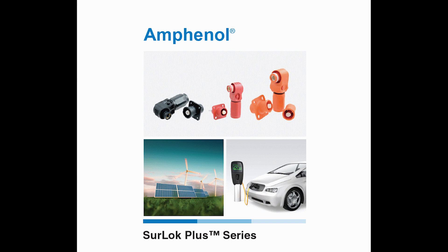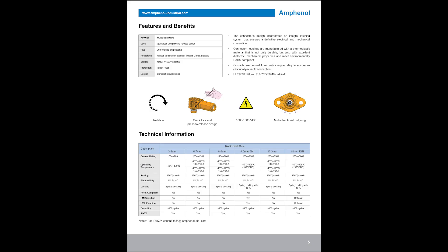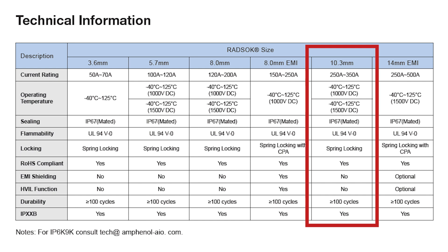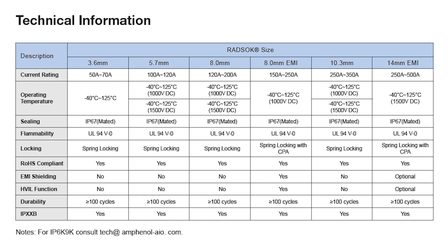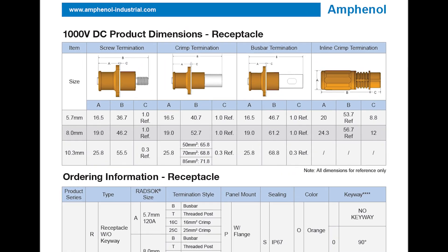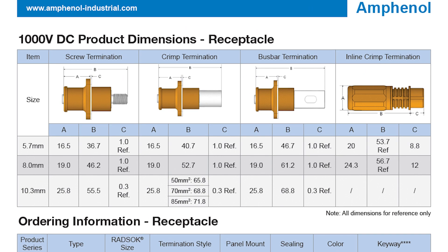I'll link the data sheet in the description. The first bit of technical information you'll want to reference contains a listing of all of the connection sizes. In this video I'm showing the 10.3 millimeter version capable of handling up to 350 amps at 100 volts. This is the maximum continuous rating of the connector, so they can actually handle short bursts of even higher current. Moving to the dimensions of the receptacle, you can see that all of the dimensions for the different receptacle types are listed for each connector size so that you can determine which one will work for your application.